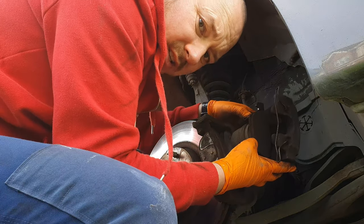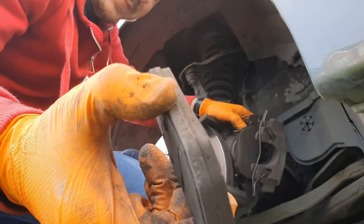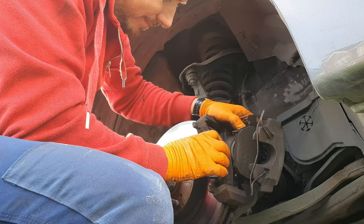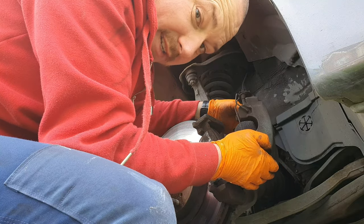That inside pad is fine as well — nothing wrong with them. It must have been just dirt or something in there. I don't know why the brakes were grinding. Sometimes you get a little bit of dirt in between the pad and the disc and that can cause a grinding sound. The pads look all okay, the discs look all okay — whatever, they work.